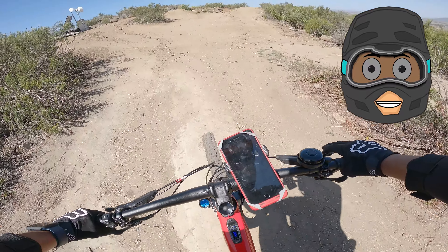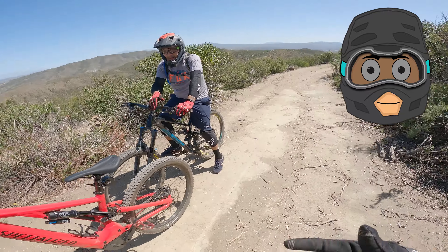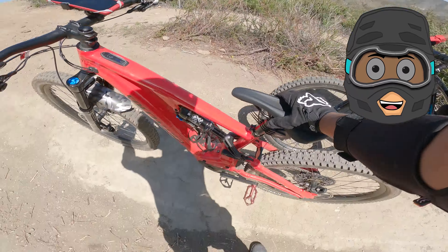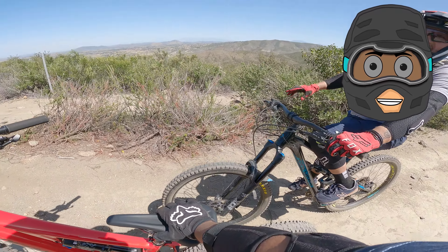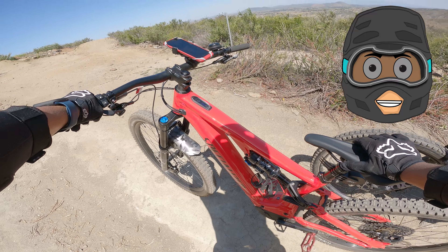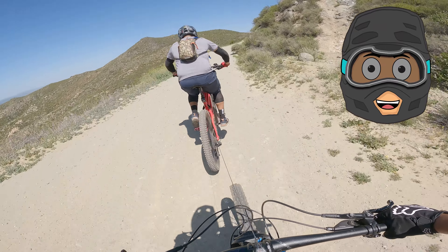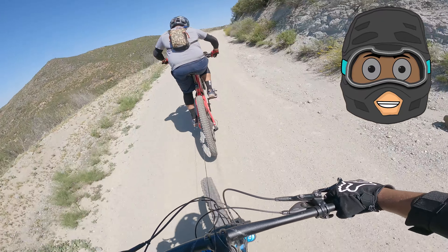Guys, this is pretty much the tow rope and I recommend this tow rope big time. If your friend has an e-bike, why don't you just buy a tow rope and share it — go halves on it. That's actually what me and my brother did. We went halves on the tow rope and I do ride with him a lot, so it was worth it. Every time I go to Vale Lake we can use it.